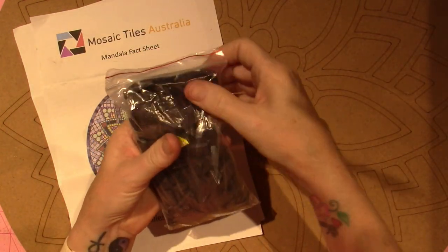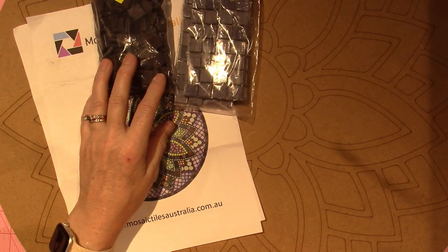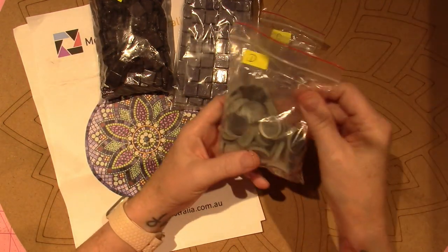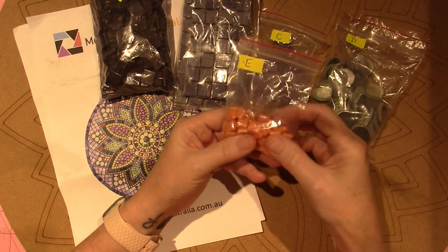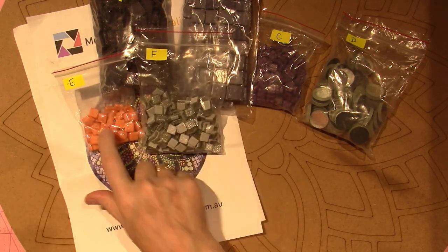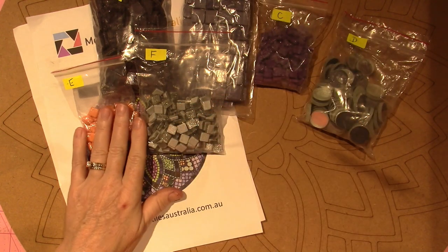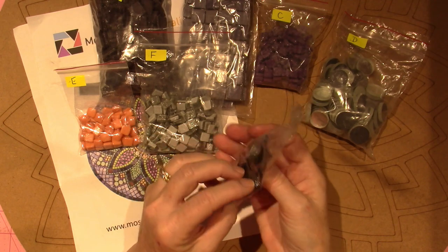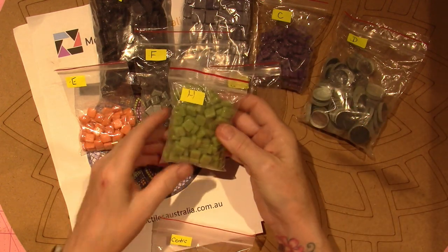In this kit they give you bags all numbered, and on YouTube there is a tutorial you can follow along with. There are all different types, sizes, and shapes. I got some mirror glass — this is much thicker than the mirror from craft stores. Some nice pearlescent tiles, some glitter tile, a shiny surface tile, and what looks like a glass tile.